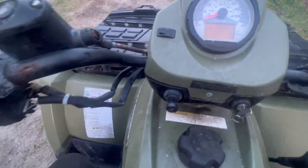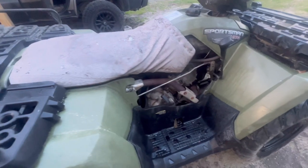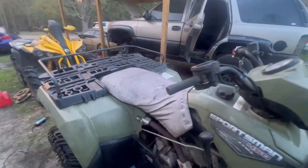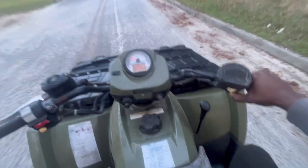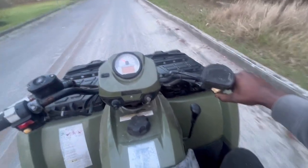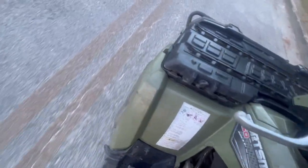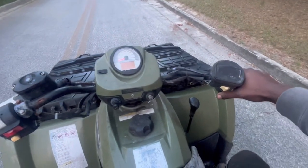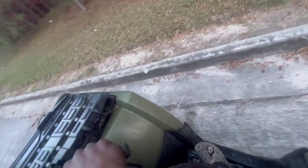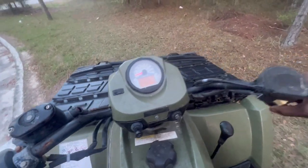So guys, that was our issue — we got a better connection. She's running! Last drive with the Polaris. I gotta make sure the wheels are tight. Let's see if she gets over this curb — man, she's getting over it with ease.